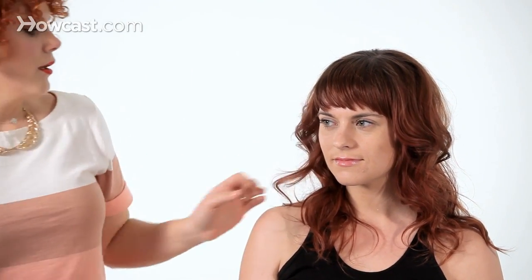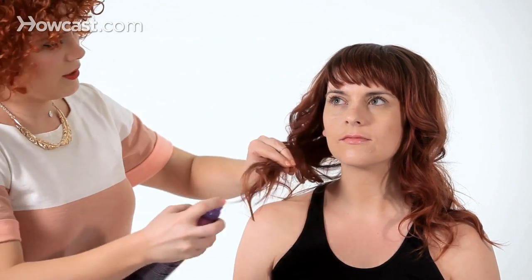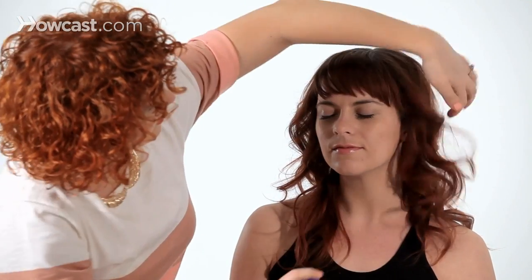You could finish the look with hairspray if you wanted it to last a little bit longer, but the curl strength from a hot roller is much stronger than you'd think. This is great for slightly finer texture, super straight, or even sometimes super coarse hair that has a hard time holding curl. This is a great way to get a more lasting but very modern beach wave look — and that is how you use hot rollers.